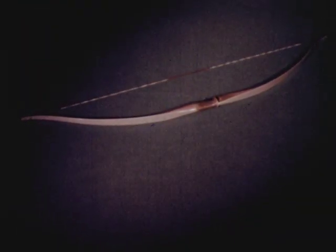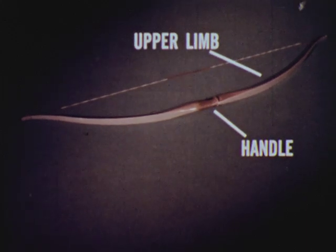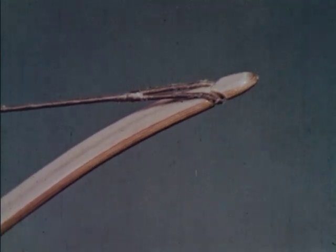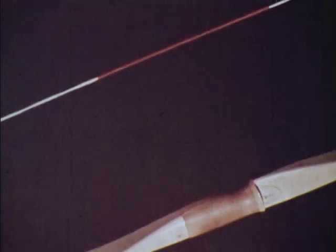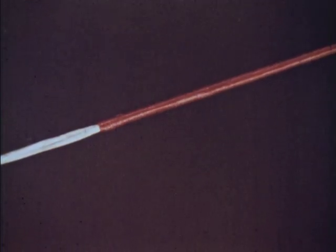There are three parts to a bow: handle, upper limb and lower limb. At the end of each limb there is a knock to hold the string. At the center of the string is a reinforced section called the serving. This is where the arrow fits onto the string.